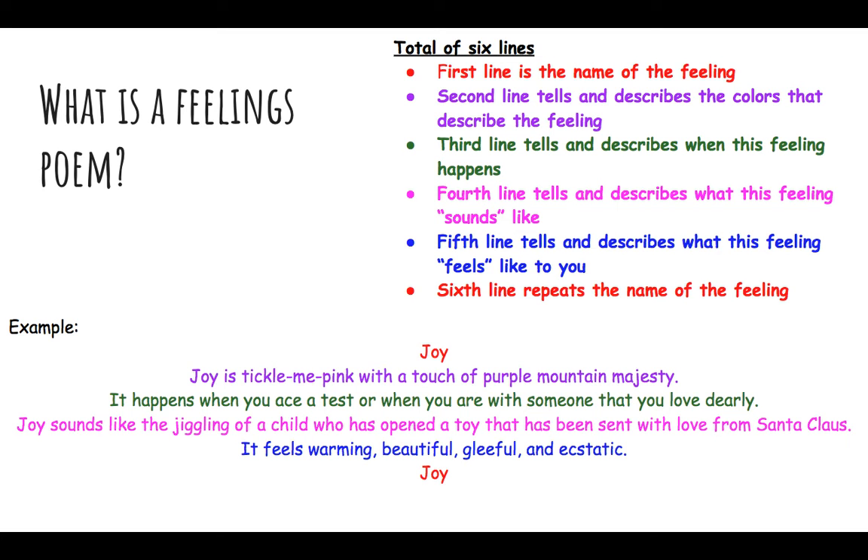When you write your own, think about the Crayola box of crayons — they all have crazy names that go with them, rather than just saying 'purple.' It could be 'purple majesty,' for example. The third line tells and describes when this feeling happens: it happens when you ace a test or when you are with someone you love dearly. That's when you'd feel joy — getting a good grade or being with someone you love, though this could vary depending on what brings you joy.